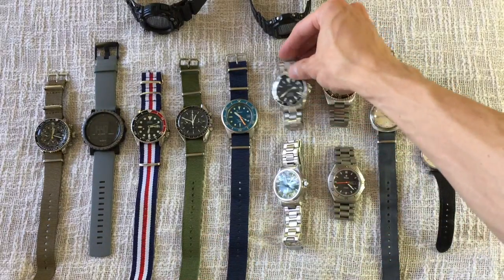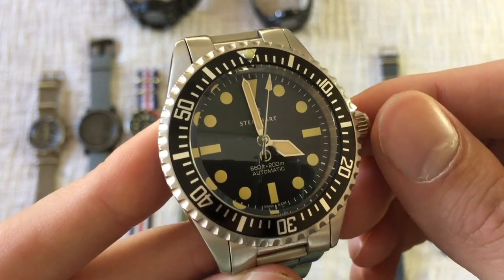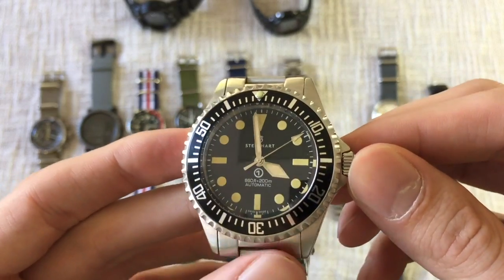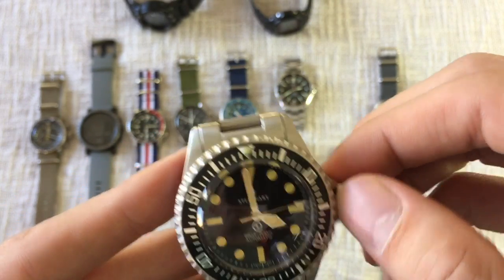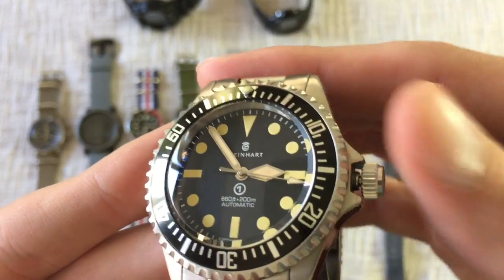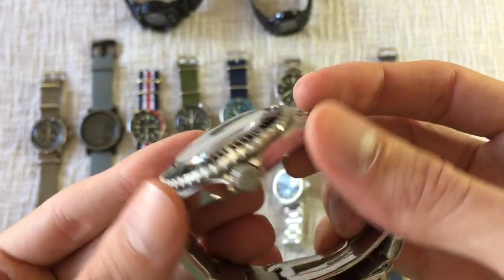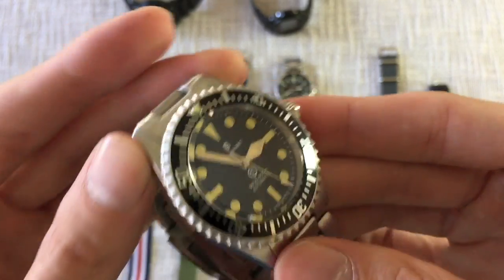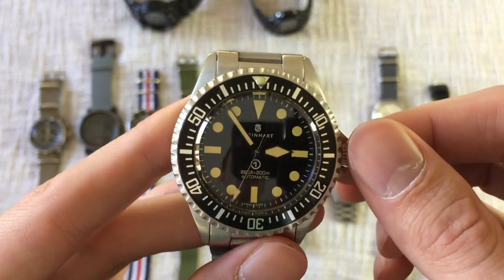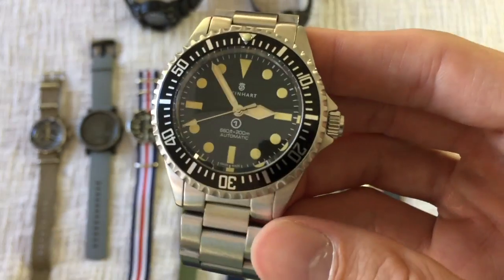Next is the Steinhardt Ocean Vintage Military. I bought this from somebody on Watch U Seek — this is the first edition of the OVM. It's obviously a Rolex Mil-Sub homage. I really like this watch even though it's a little too big for me — the lug-to-lug is about 52mm — but I can't bring myself to get rid of it. It feels like such a high-quality piece for the price. The prices have actually gone up since I bought it; now that the first versions are discontinued, they can be upwards of $700.